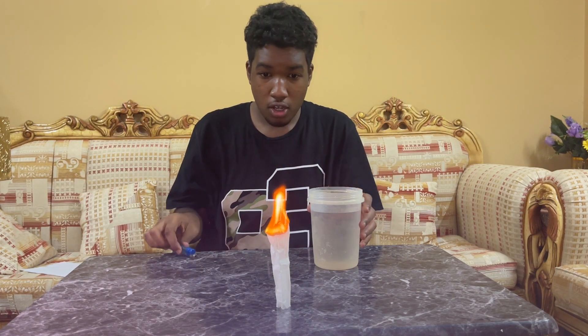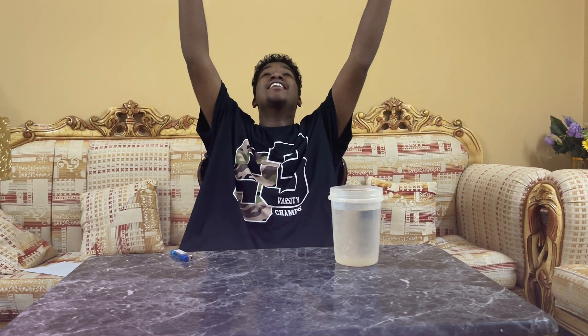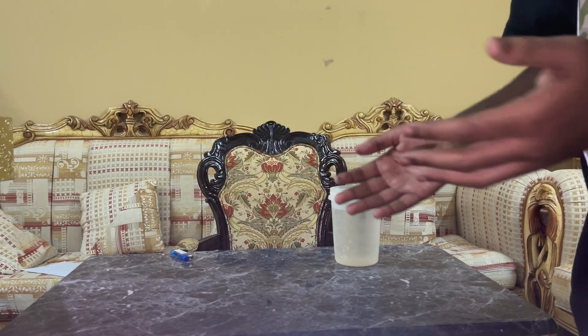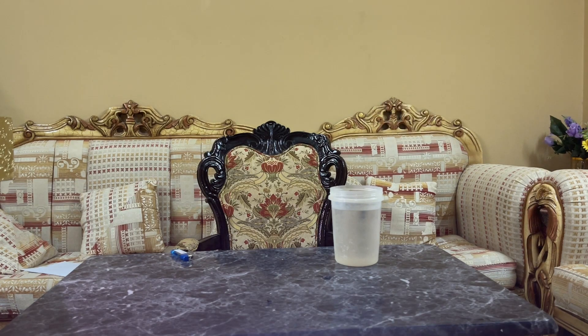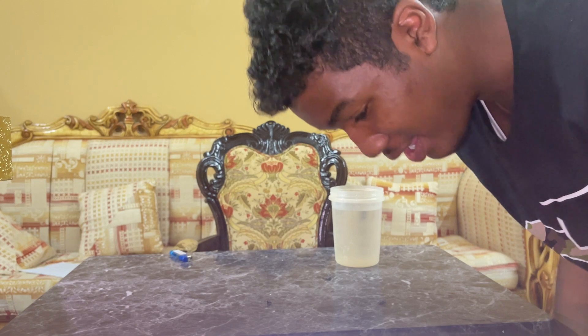Oh! Is it gonna fly? Please fly, fly, fly! Let's go! Let's go baby! Oh wait, wait guys — I wanted to catch it. Why are there some things flying? As you can see, this little piece landed on the carpet and I don't know how I'm gonna deal with that.